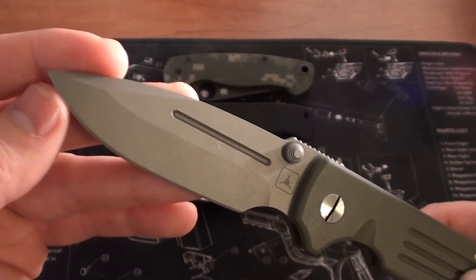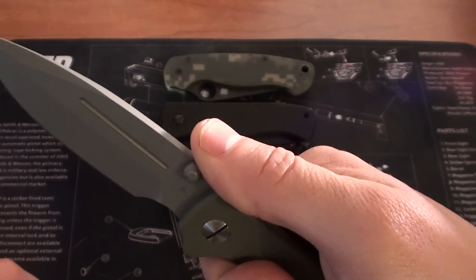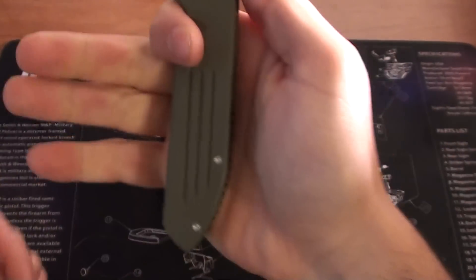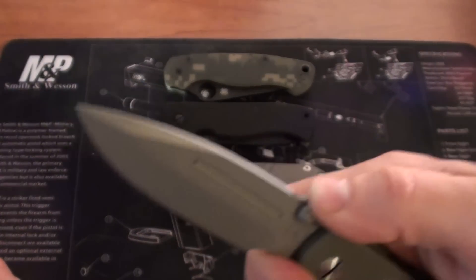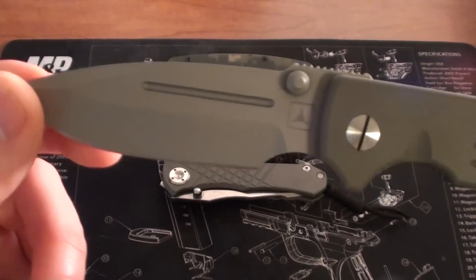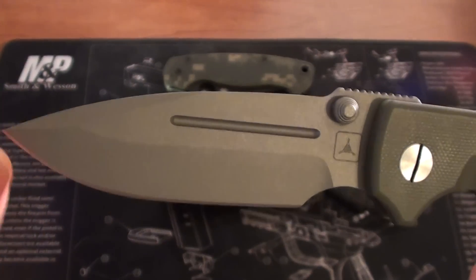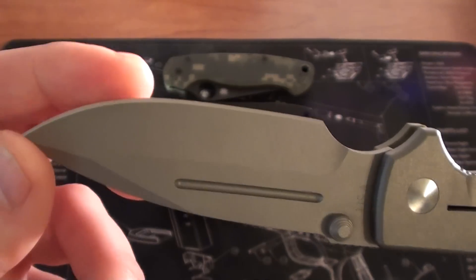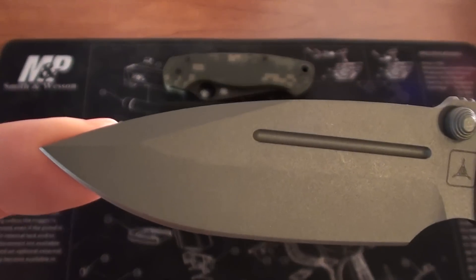The ergonomics for me are just perfect — absolutely perfect. No hot spots at all, it just fits perfectly in my hand. I love the jimping, I love the forward finger choil for choking up on it, I love the blade shape. This is just one that speaks to me. It's not going to be the greatest slicer of course — it's flat ground about halfway up in this bayonet style, not as good a slicer as a thin hollow ground or full flat ground blade. But for what I do in my EDC tasks, it's not an issue at all.